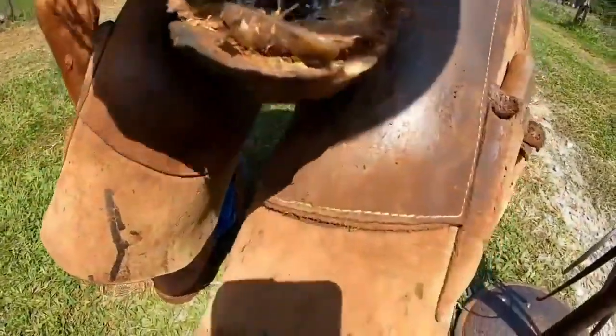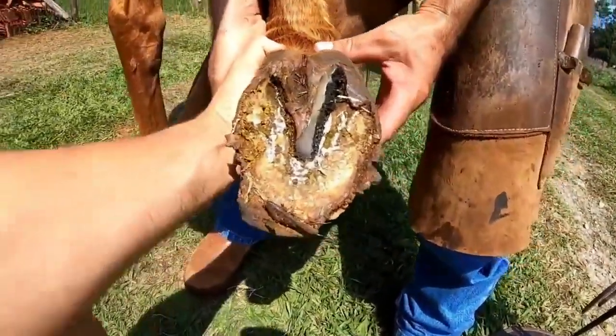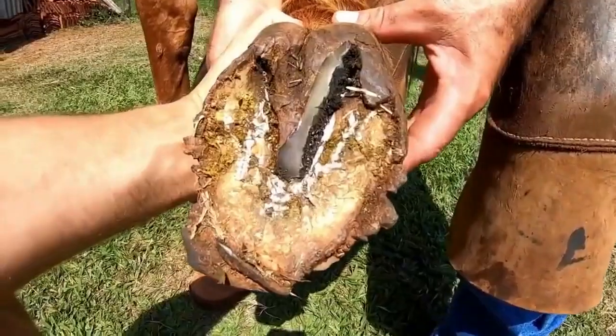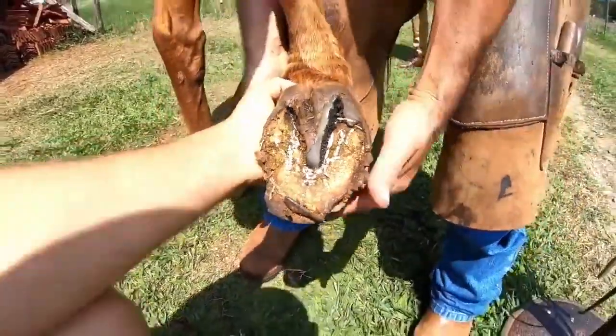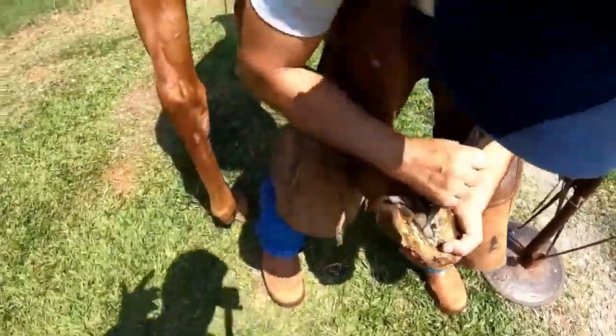Two months ago, Renato. It's been more than two months - I was supposed to come back earlier but we had a delay. Look guys, how is it? Well, it's tense, but you will see the difference as Renato handles it and it changes.